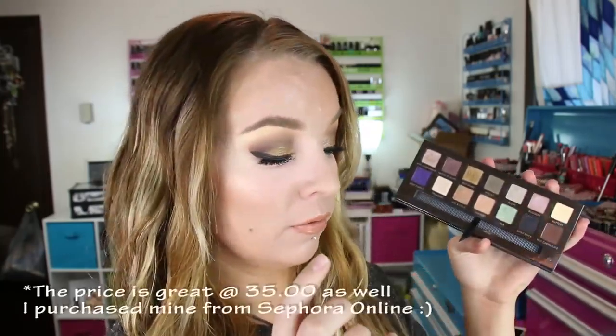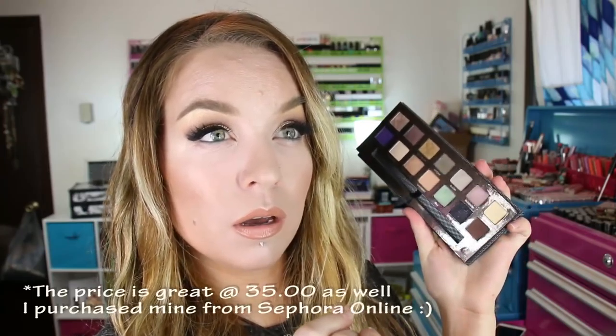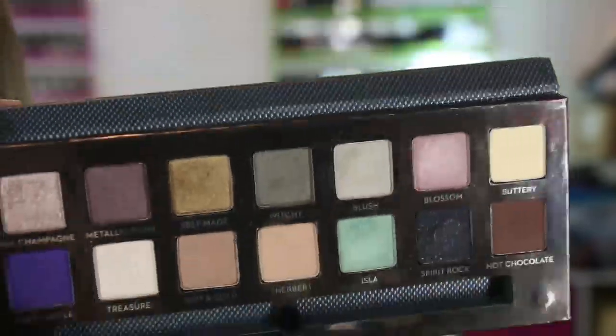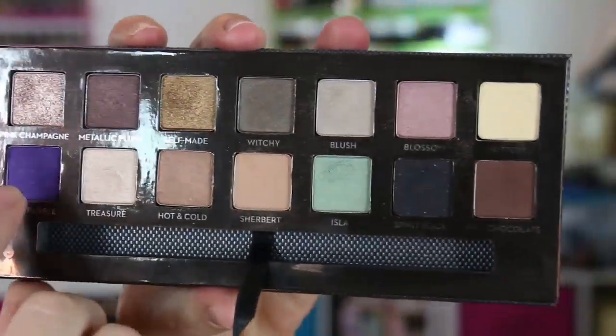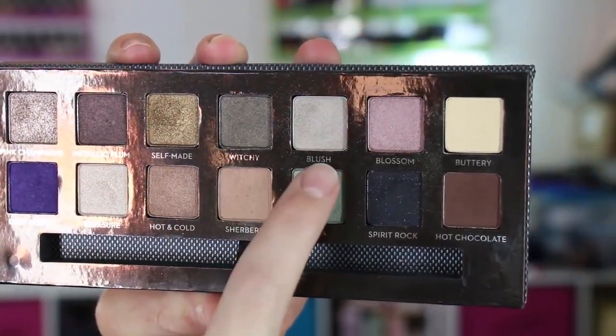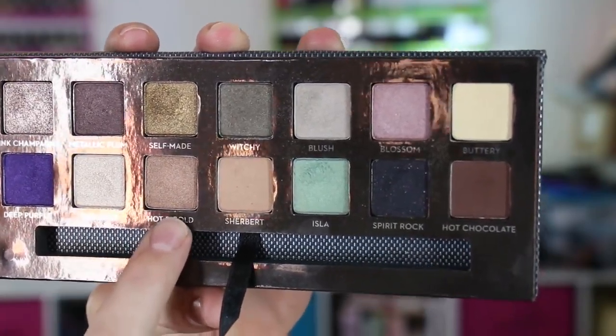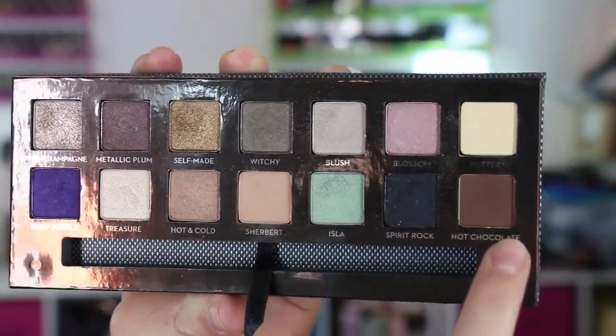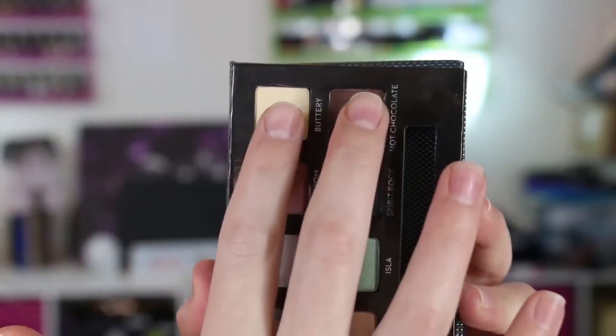I really couldn't believe how much I gravitated toward the World Traveler palette when I got it — I thought I'd use it a couple of times but ended up using it a whole bunch. There are some repetitive shades: Pink Champagne is also in the World Traveler palette, and Buttery is in the Artist palette. I'll compare those palettes with this one. Here's the palette up close — the 14 shades are Pink Champagne, Metallic Plum, Self-Made, Witchy, Blush Blossom, Buttery, Deep Purple, Treasure, Hot and Cold, Sherbert, Isla, Spirit Rock, and Hot Chocolate. The only two mattes are Buttery and Hot Chocolate.